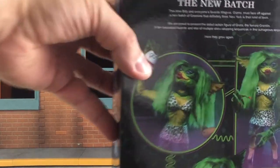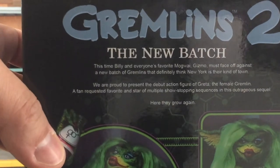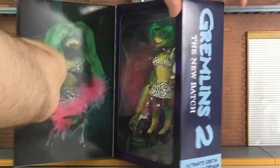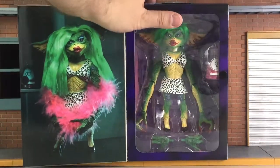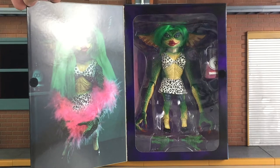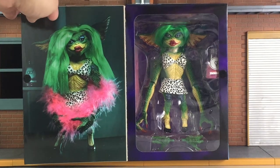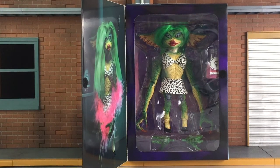For those of you that need a close-up, here's a closer look at the text if you want to read that. Just like most or all of NECA's Ultimate figures, there is a look at inside the box as well as the opening flap. So what I'm going to do now is open her up and let's take a closer look.